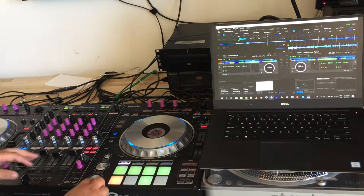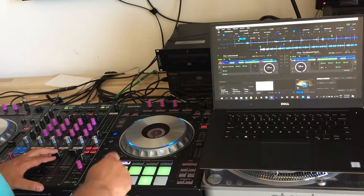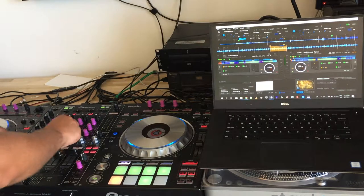Let me start the music. Let's do a loop so that it's easy to hear the effects. These are the effects of the mixer — nothing special here. Filter. Echo. And so on.